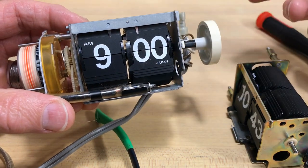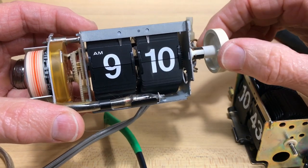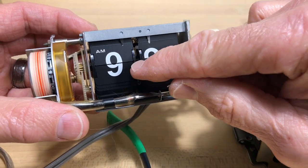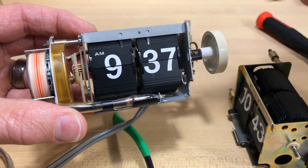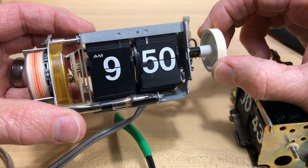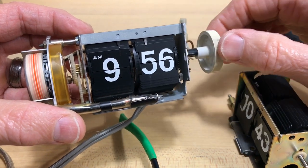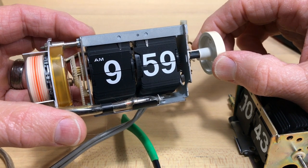It's supposed to drop at zero zero. There are two hour digits. You can see the spring here — there's a thickening on the wheel that pushes the spring over in preparation to catch the nine, so the nine wants to drop a little early.